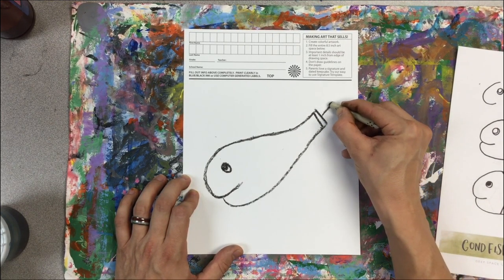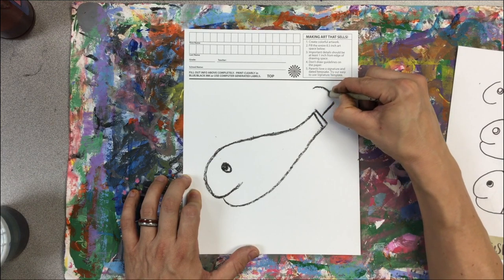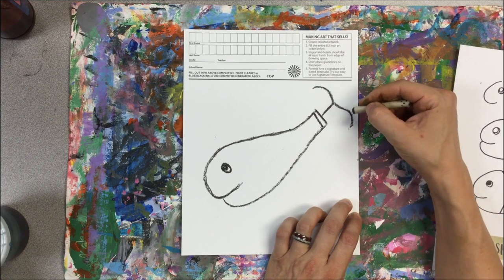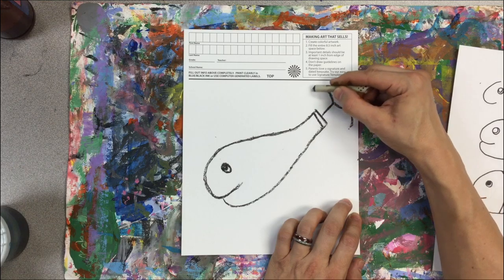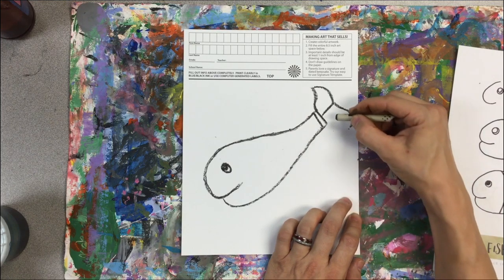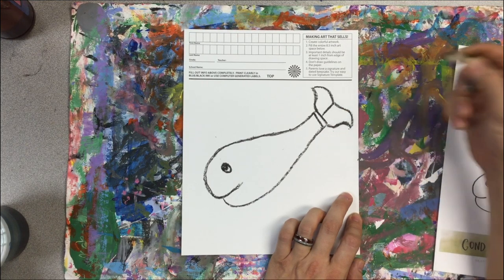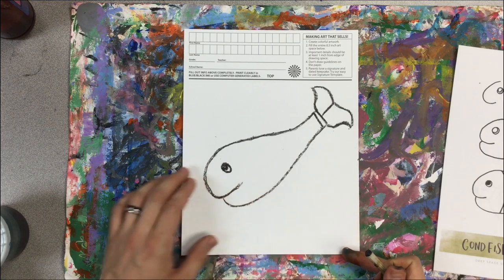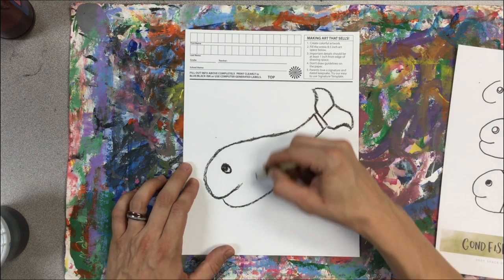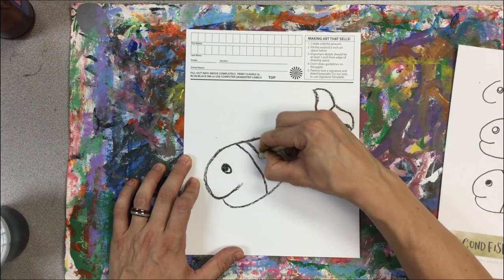Divide it with a short line — these are kind of like fish hook shapes; they curl in. Then we can connect with an S-shape line to the outside, from the edge of the tail, around and back. So there's my fish tail and the body. I'd like to add a separating line for the head and double that up so we have a shape we can paint.